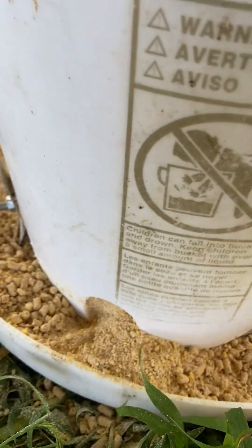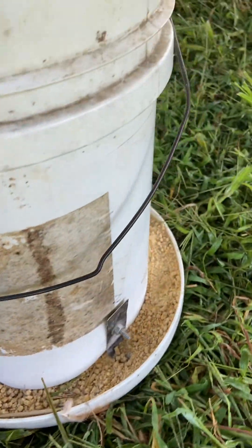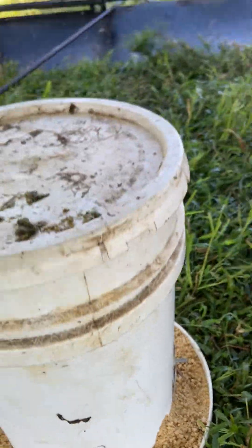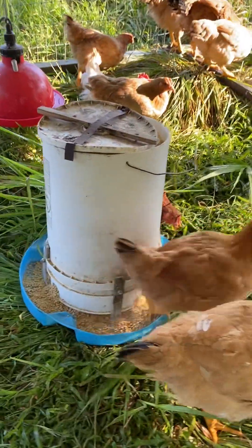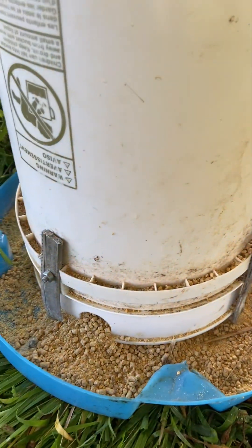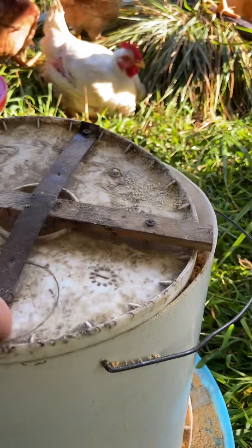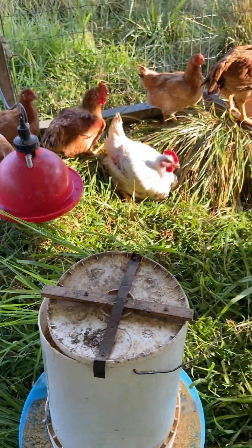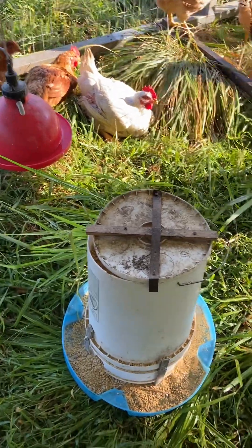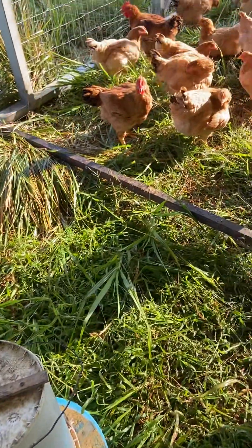We put an inch-and-a-half hole in three spots around it, and did that for both feeders. We also put tops on them because when they're younger the chicks jump up on top, and we didn't want them to jeopardize the feed quality by pooping in it.